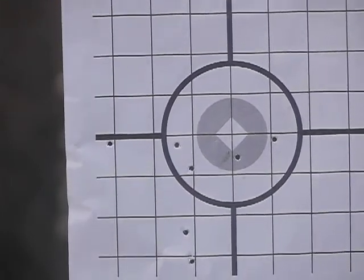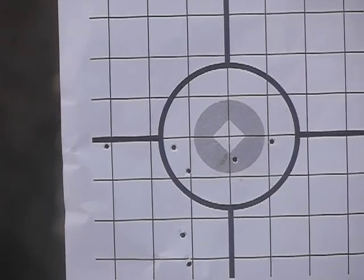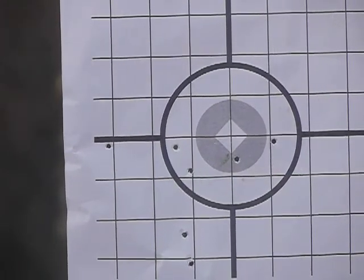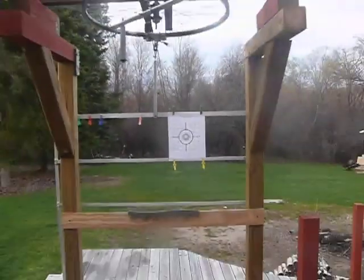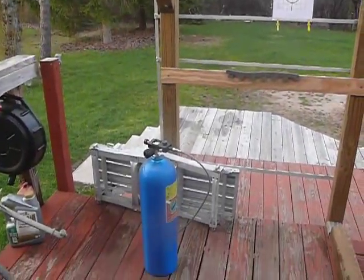I ran out of memory on my card for my phone, so I'm just doing the last little thing. Apparently I took seven shots. There's the spread, and now I'm going to show you the other way to charge this gun.